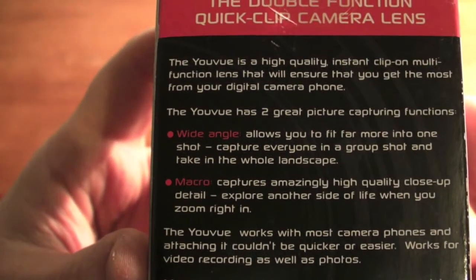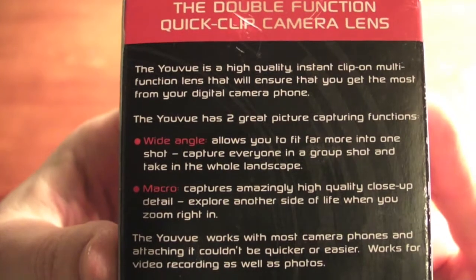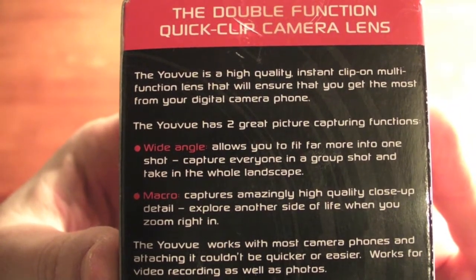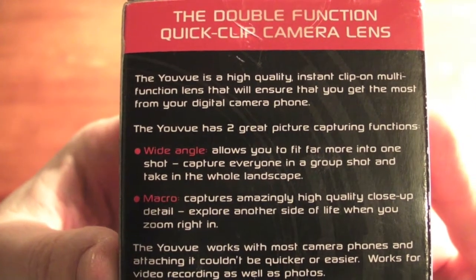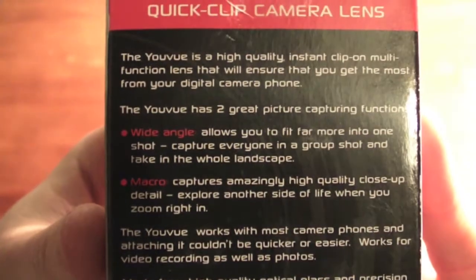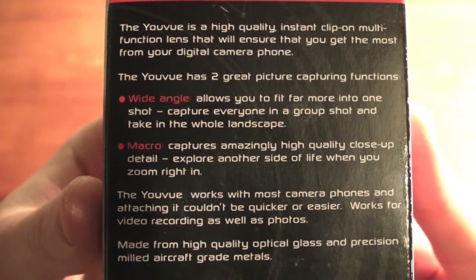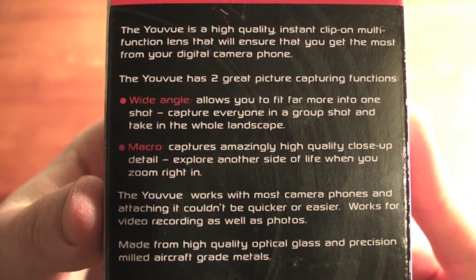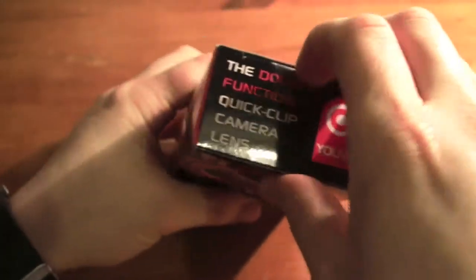As you can see, you get two lenses with it. You get the wide angle lens, which allows you to fit far more into the shot — capture everyone in a group shot and take in the whole landscape. You also have the macro lens, which captures amazingly high quality close-up detail and lets you explore the other side of life when you zoom right in.